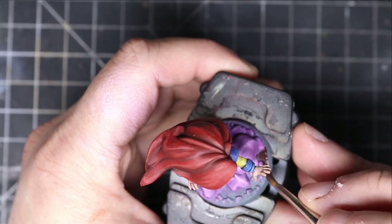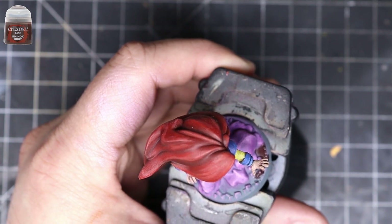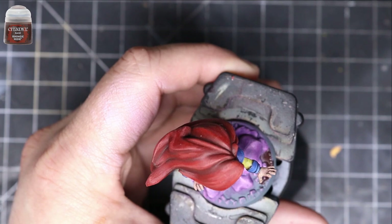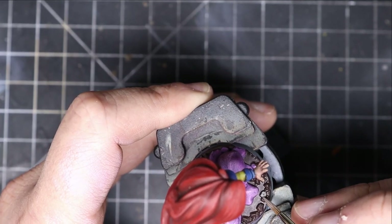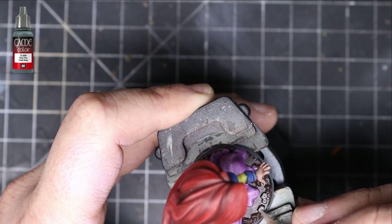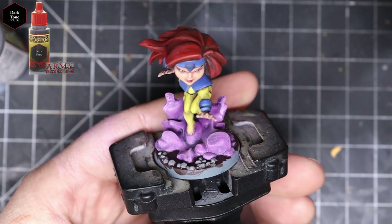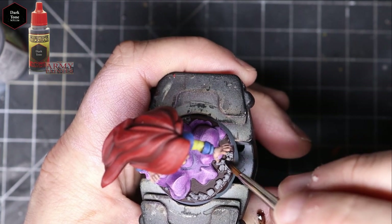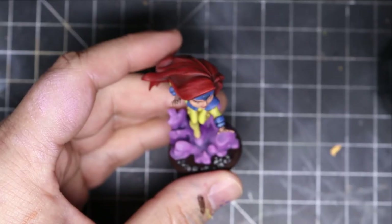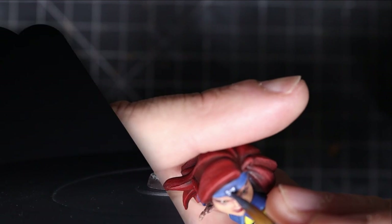After that, I took Rhinox Hide again and went along the base — you could do this earlier, but you'd have to clean up the purple from dry brushing. I go all over the place and on the edges too. I did Cold Grey on the little rocks all over the base just to give it a more interesting look, then went over it all with a Dark Tone and just kept it super simple. When I was about to finish, I realized I hadn't done the little gem on her forehead, so I took Grey Knights Steel from Citadel and colored that in — you could highlight it with a shining silver, but I left it as is.